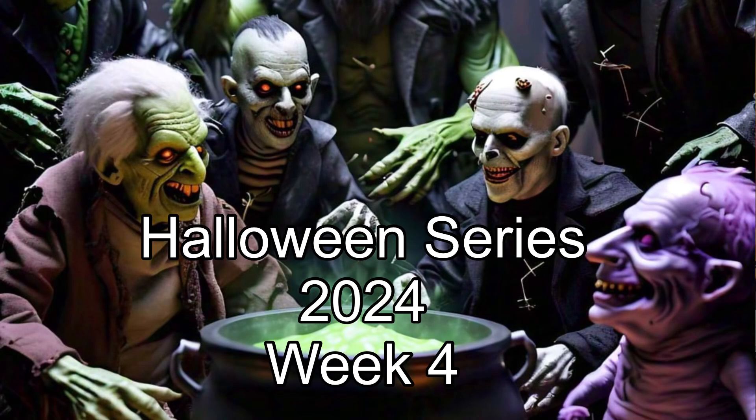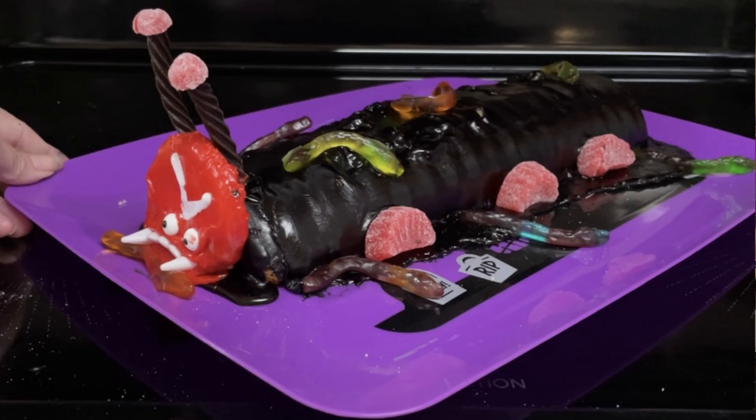Hi everyone. Welcome to my Halloween series 2024. This is week four. Today I'll be making spooky caterpillar cake.